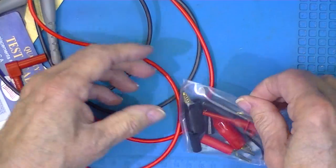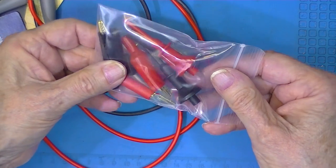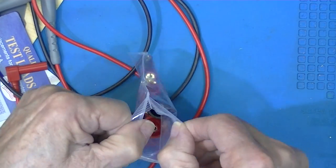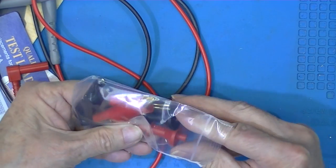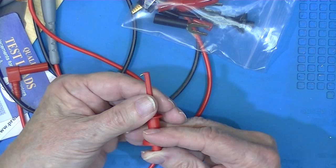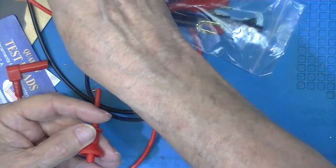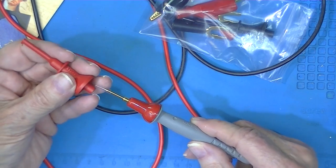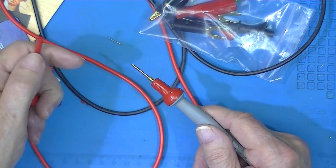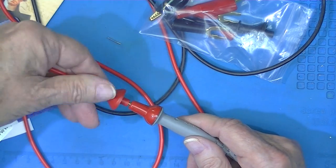I elected to get this little kit of accessories for $10 extra. I really just wanted these hook-type grabbers. Now I know I can buy these from China for probably $0.50 a piece. These are extremely sharp — I mean, they could do damage. This screws on and it's gold-plated.